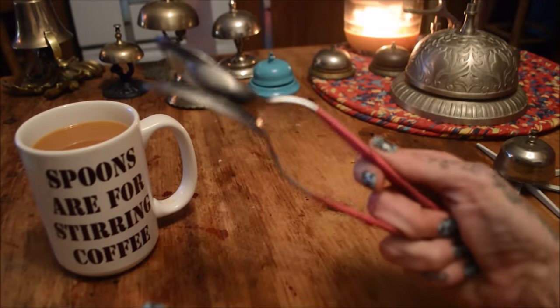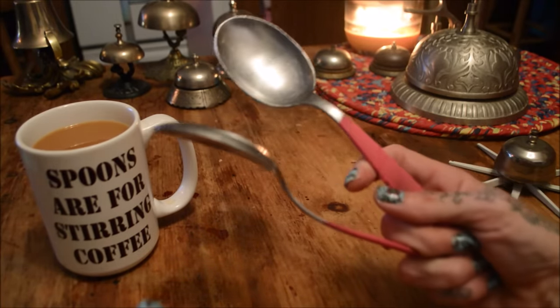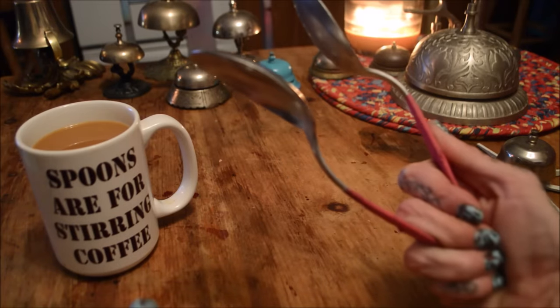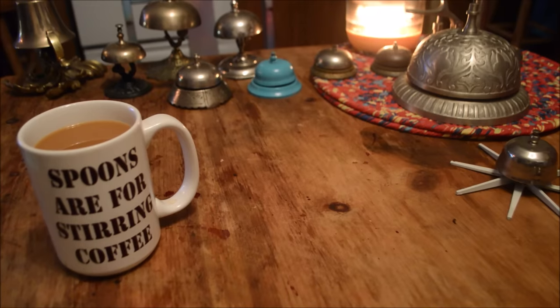And that's the basic spoon playing grip. I'll upload some other techniques sometime soon. Hope that helps. Let's do this.